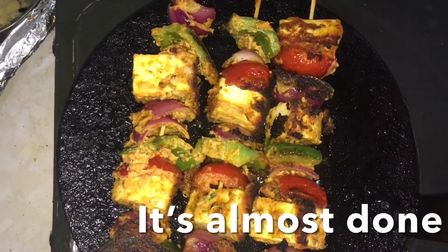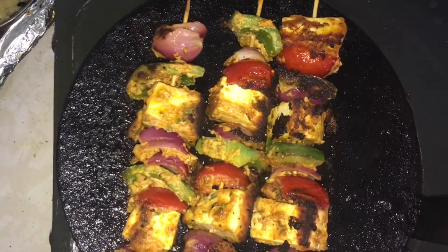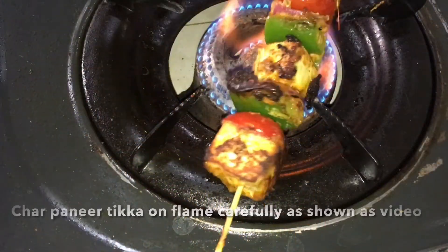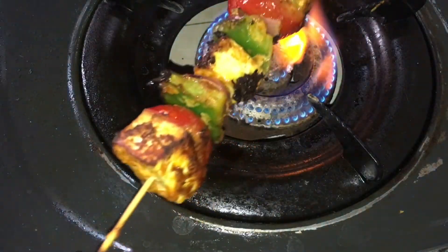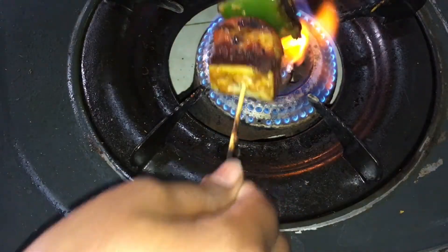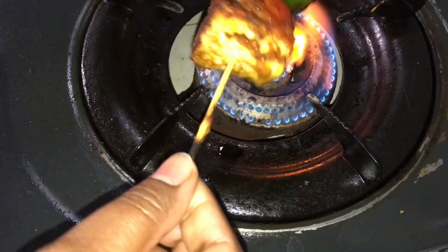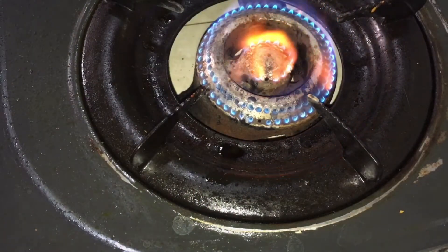After boiling, we will put the oil on our gas flame and it is almost ready. Now we are going to make a black color for this. We will make a black color which is very light.